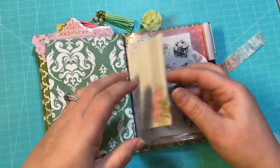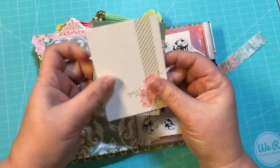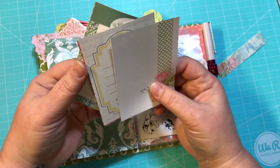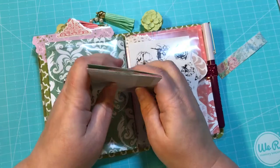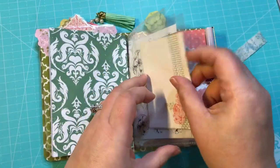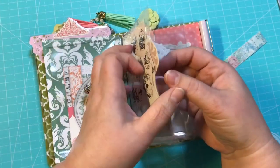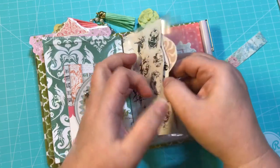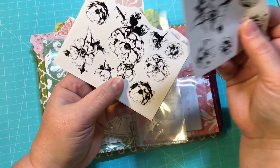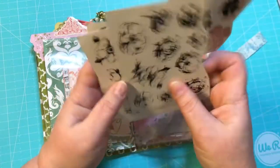Right here we have a clear plastic pocket. I just have some cut-aparts from the paper pad that I used — there are four different ones in there. You can take those out, you can keep them, whatever you want to do. I like to add some little extra goodies. Here is another clear pocket, and I added some vintage-looking stickers that kind of went with it. These are kind of felt rose, and some different flower stickers.